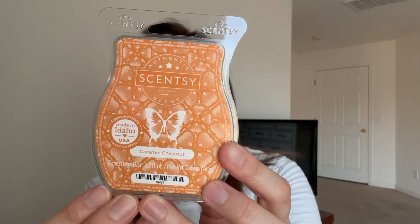Then we have Caramel Chestnuts - amazing. Roasted chestnuts and caramel, it's delicious. That one is in the catalog right now - my website will be in the description.